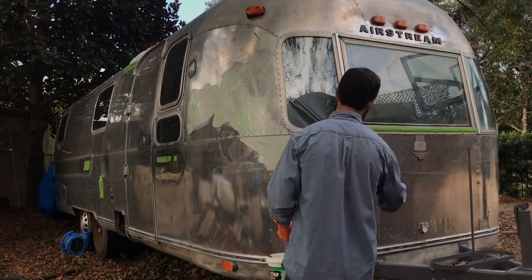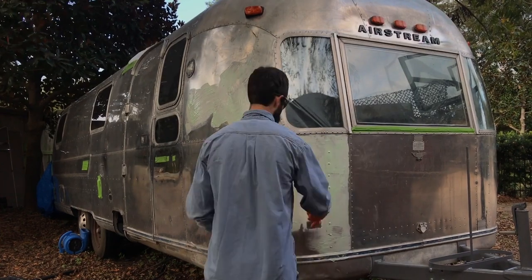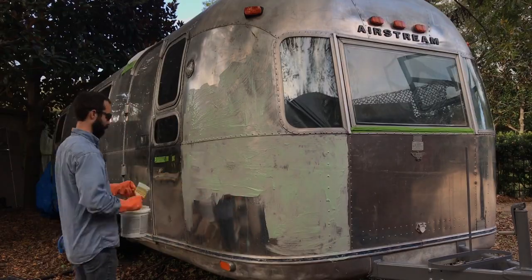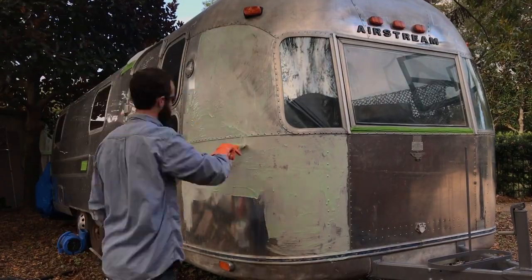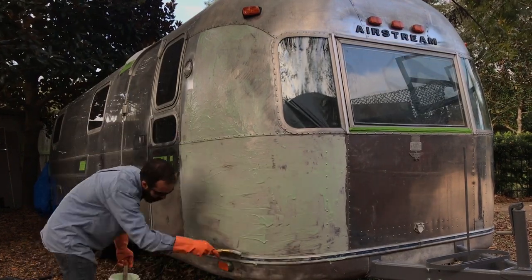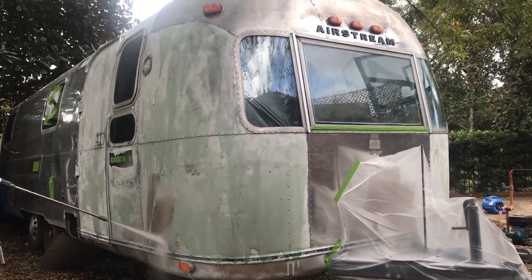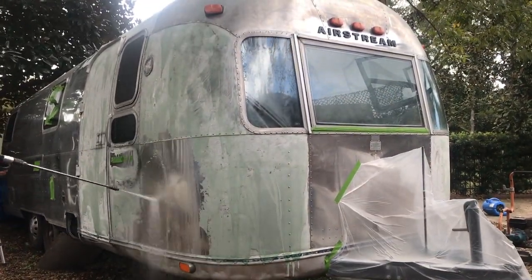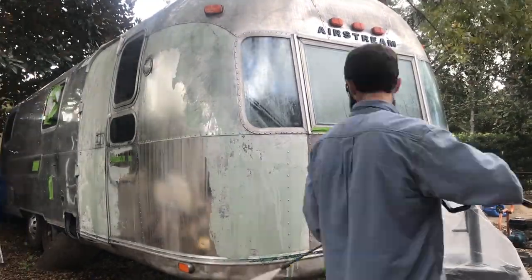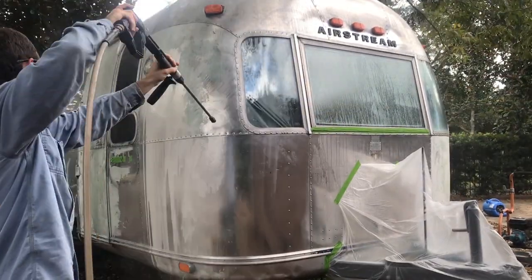Hello and welcome back to Diary of an Airstream. Today we're starting out with fixing a problem that we created by not doing our research. We had done a few spots of polishing where we needed to reattach things like the letters and logos, and somehow we'd gotten away with it so far. But when Jared went to do some more polishing for places where he was going to put on patches, the polish just turned to hard plastic. It turns out there is a clear thin coat of plastic over the entire Airstream that we didn't know about.